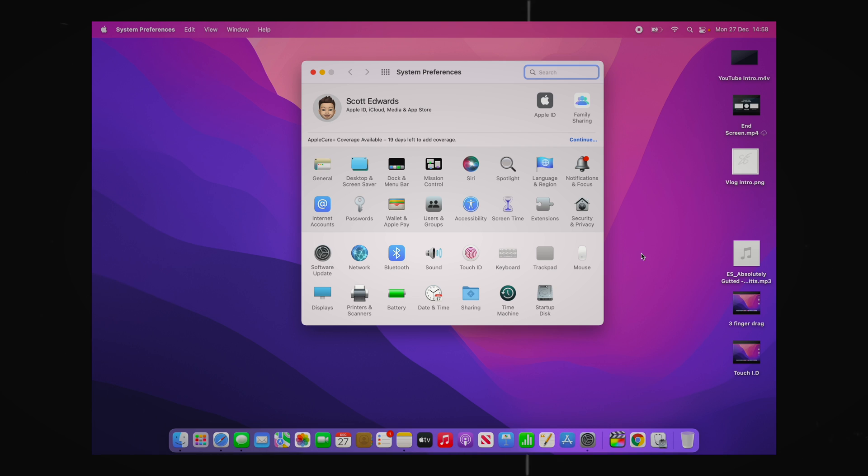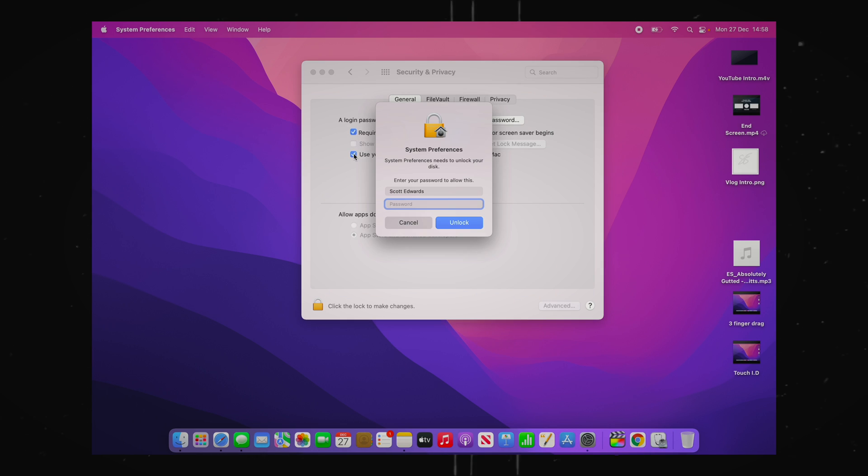The third feature I would recommend is linked to Touch ID - if you own an Apple Watch you can unlock your MacBook with it just by wearing it. As soon as you open up your MacBook Pro, if you are wearing your Apple Watch and it is unlocked, your MacBook will unlock itself automatically so you won't even have to use your Touch ID. Go into System Preferences, click Security and Privacy, and enable 'Use your Apple Watch to unlock your apps and Mac.' It will also pop up a notification on your Apple Watch so you know your computer is unlocked.